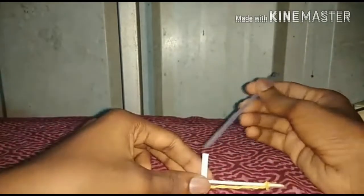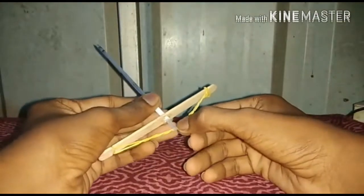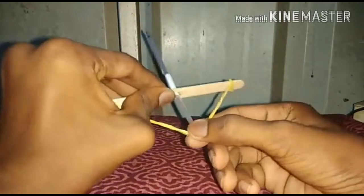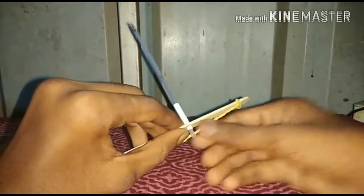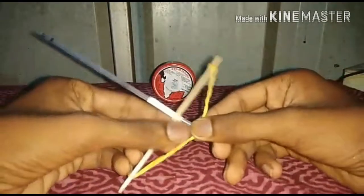Now we have a filler, a straw, and a hole here. Now we have a rubber band. Let's do a test. We have a rubber band.